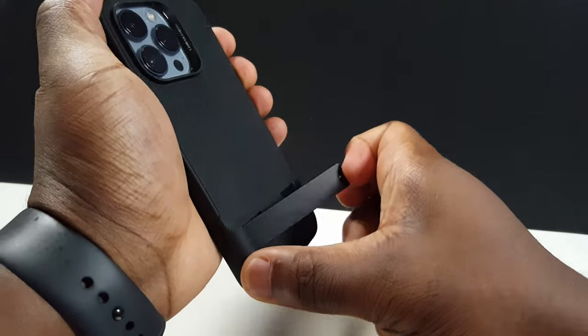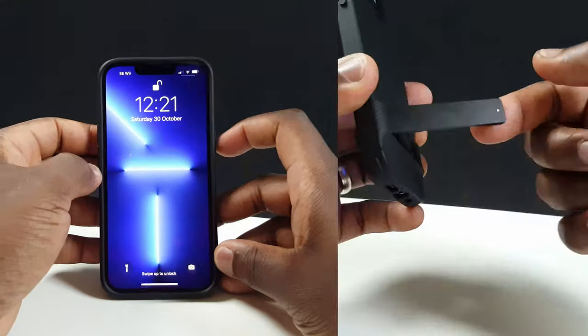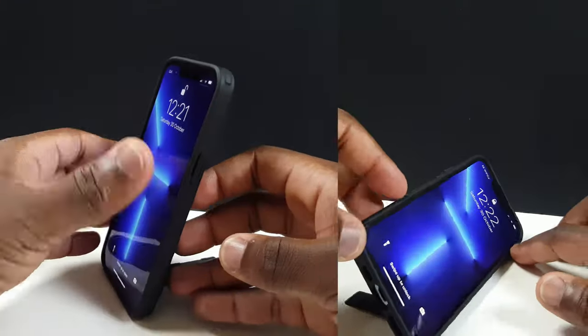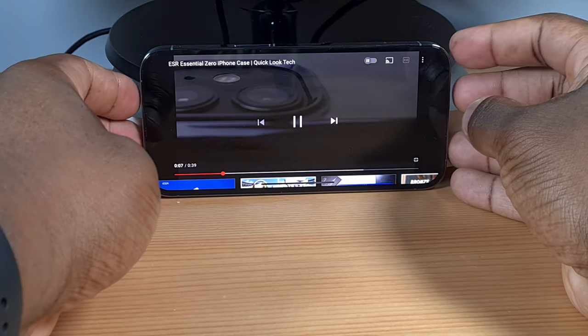What sets this case apart from other cases is the metal kickstand. This allows you to position your phone in either portrait or landscape orientation, enabling you to be hands-free — convenient if you're watching your favourite YouTube videos, having a video call or indulging in watching a movie. This removes the age-old problem of having to prop your phone up against something to keep it upright.